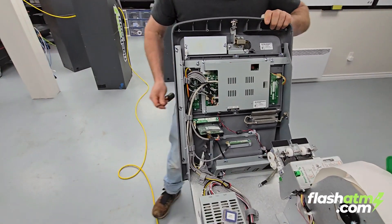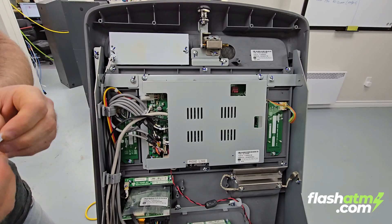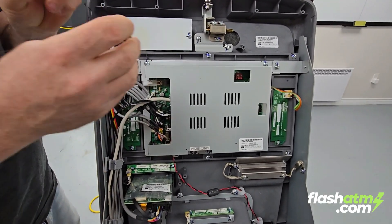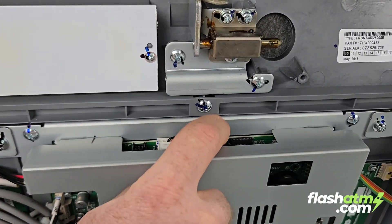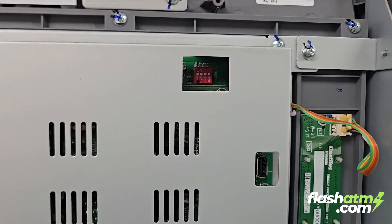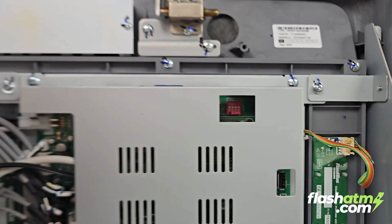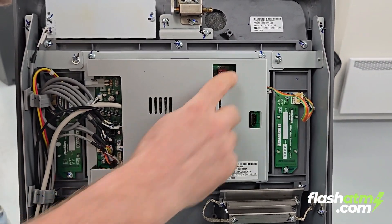This is a WIN6 board. To do the bootloader update, we're going to take our SD card and put it in the SD slot right here at the top. You can see that this board has some DIP switches — the one furthest to the right is the number four switch. We're going to turn that into the opposite position, just like so.